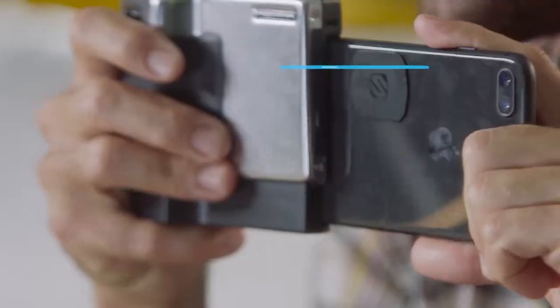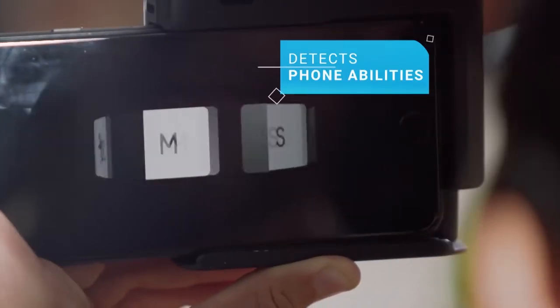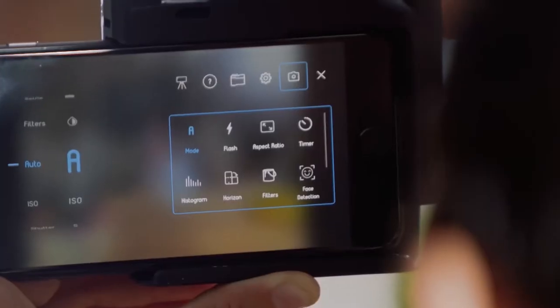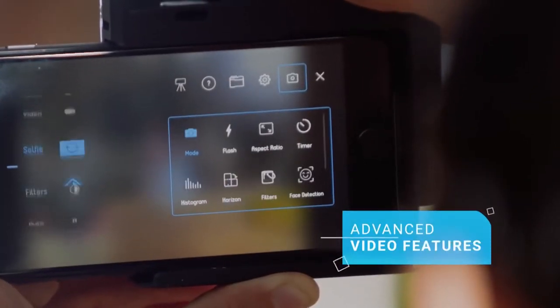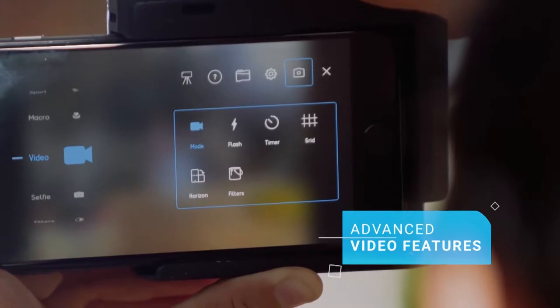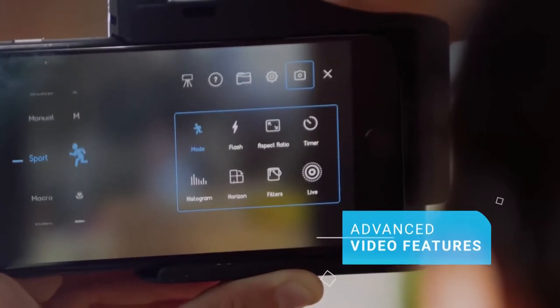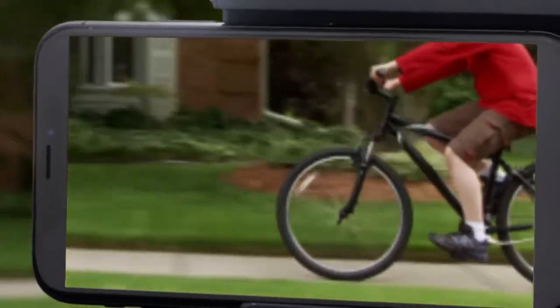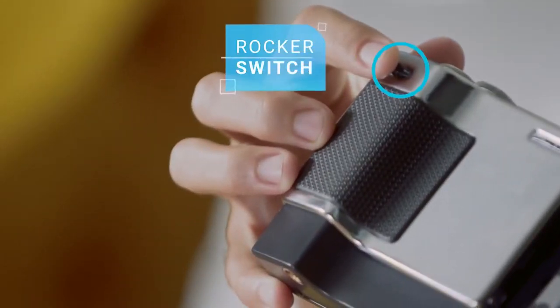Let's look at the features. Piktar comes with an app that detects all your phone's abilities and in most phones even adds capabilities that other phones have. It also has advanced video features just like a real camera. Every one of those features is accessible through the wheels and buttons of Piktar. Take for example the continuous zoom — an important tool when shooting video. With Piktar, I just use the rocker switch, and through the app I can even control the speed of the zoom.